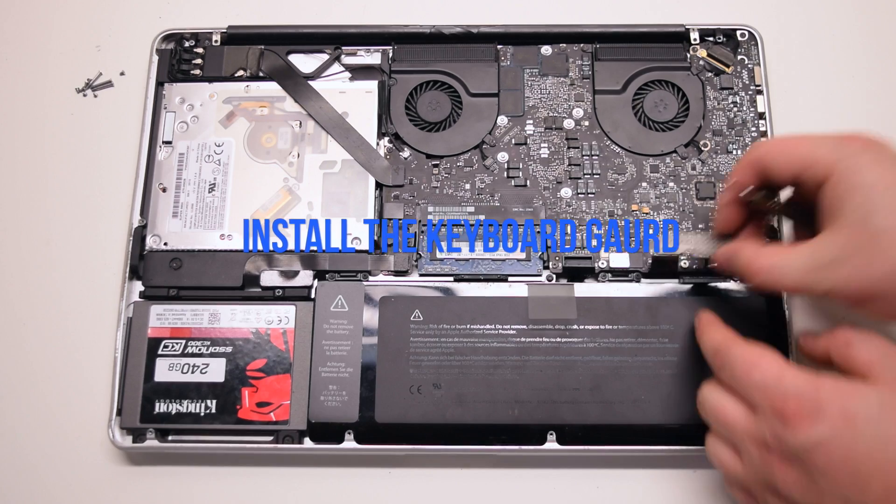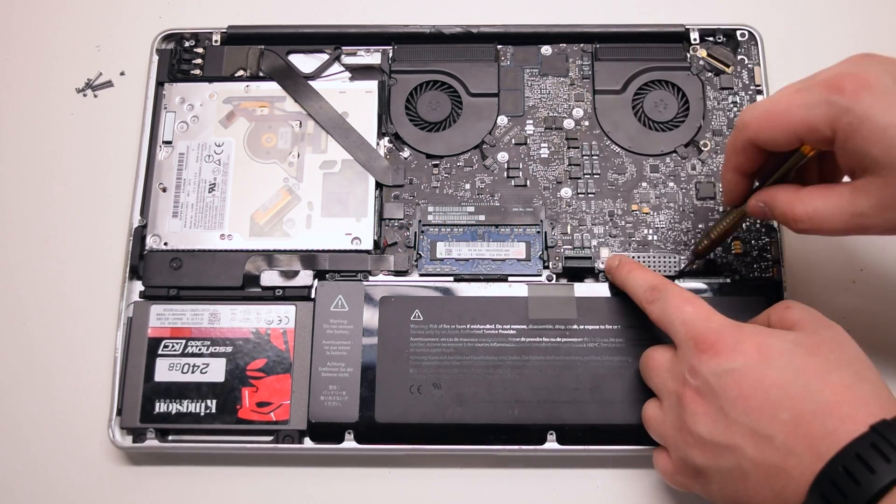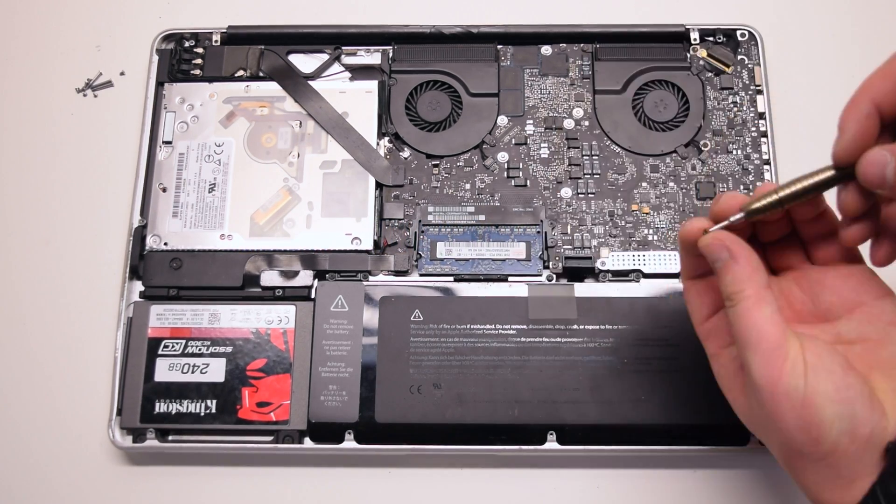Install the keyboard guard cover and attach the two Phillips head screws.